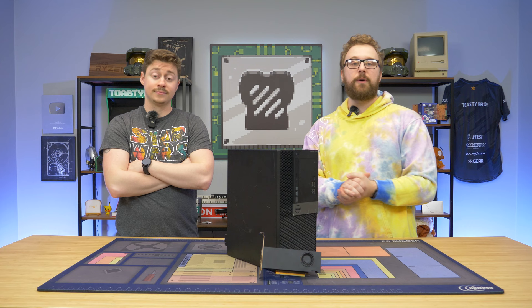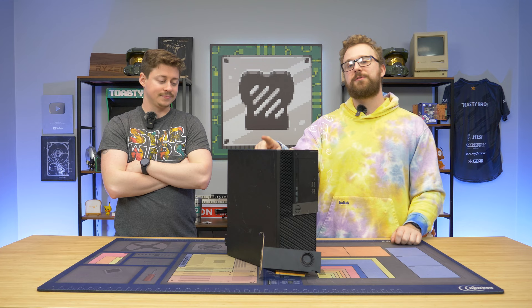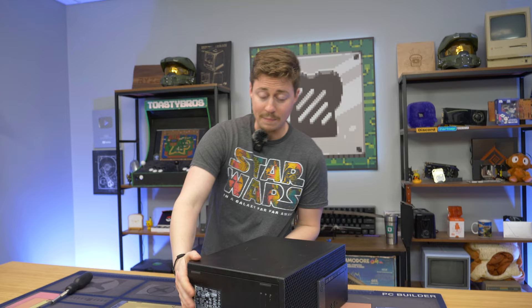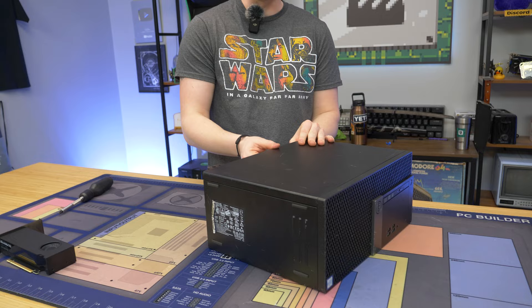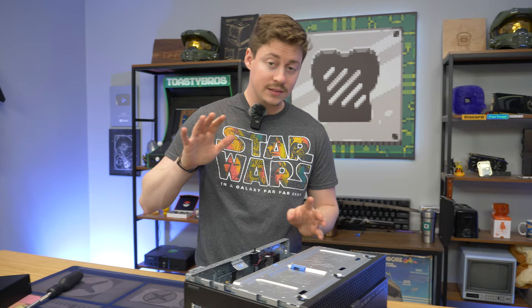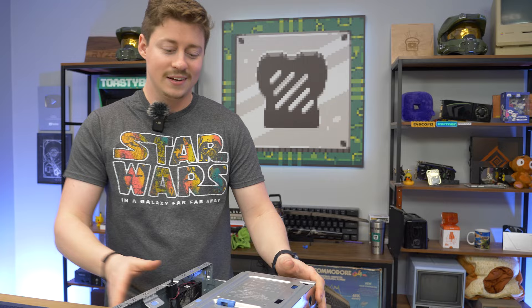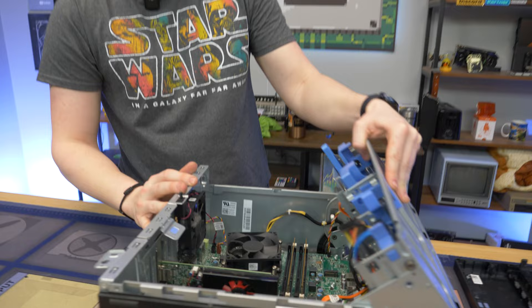Regardless, we're still going to test it and see what this thing can do. Let's open this Optiplex up, see what we got, and decide what kind of upgrades we need to do. So here is our Optiplex 7040. This wasn't even supposed to be this build — we just got one that was too small and too close to the power supply, so it just wouldn't work. One thing that's really cool, and this is a perk of eBay, is the seller just took a really long time to ship this PC out. They felt bad, so they actually upgraded this from 8 gigs to 16 gigs of RAM for free. It just slides right out — we don't have to open or unscrew anything.